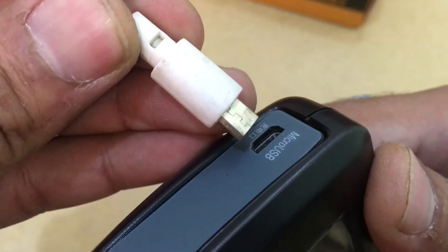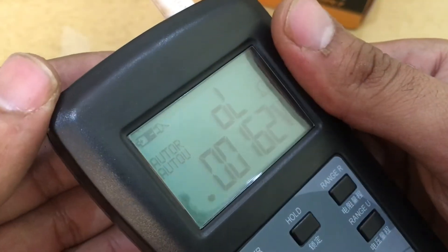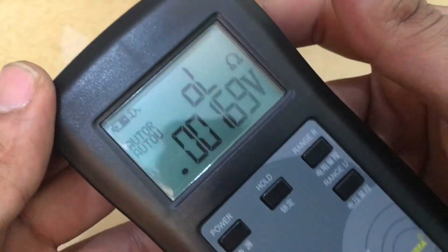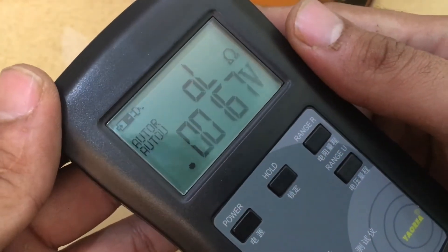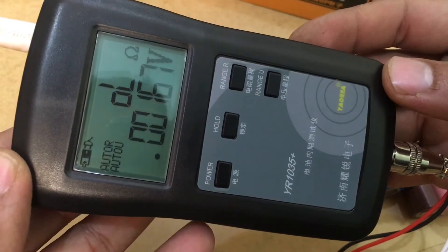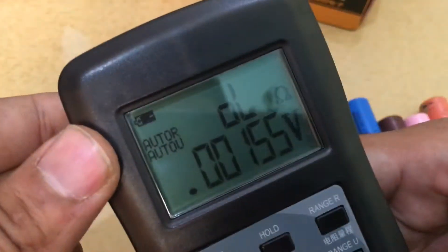The last thing I'm going to try is connecting a micro USB cable to charge it. It is charging, so this device has a rechargeable battery inside that can be charged via micro USB. There's also a battery status indicator.